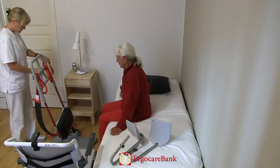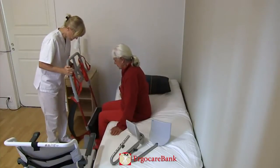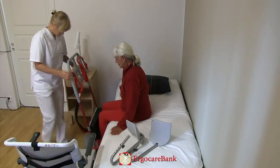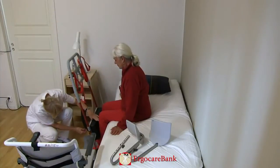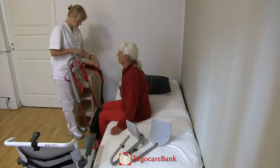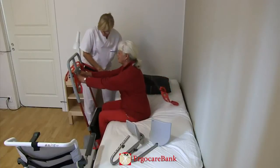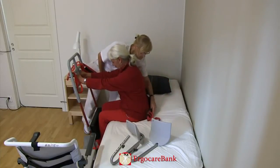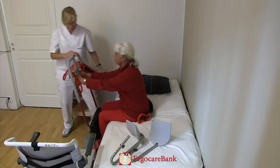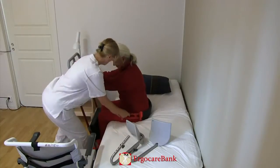Celia is instructed to put her feet on the platform of the razor. The brakes of the razor are locked. The belt is attached to one side of the razor and put behind Celia's lower back, and Celia is instructed to grip the handles of the razor. The staff member prepares the transfer.